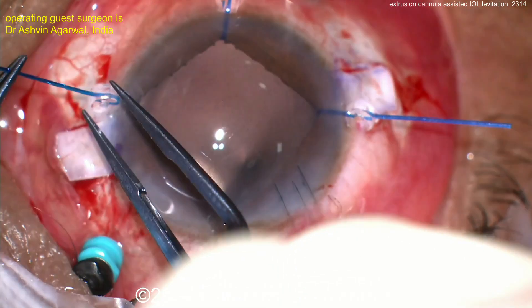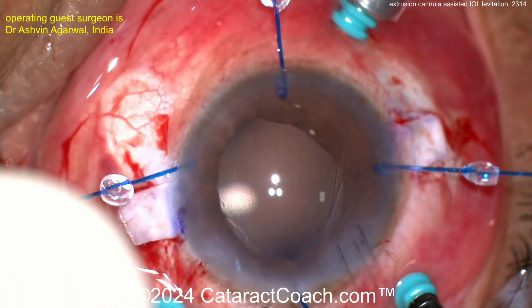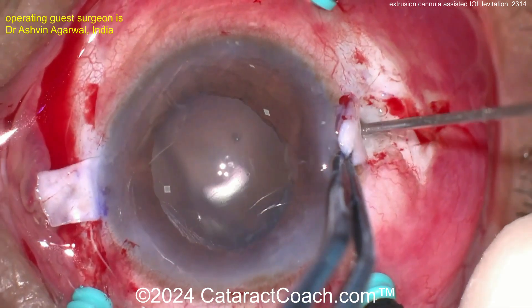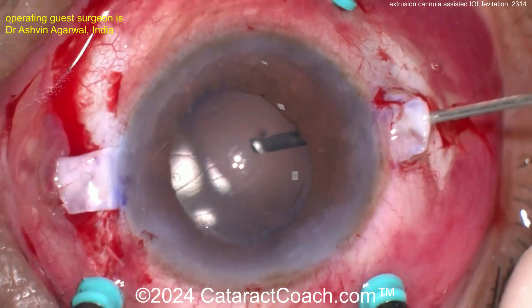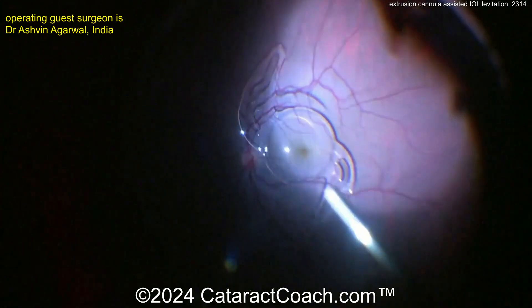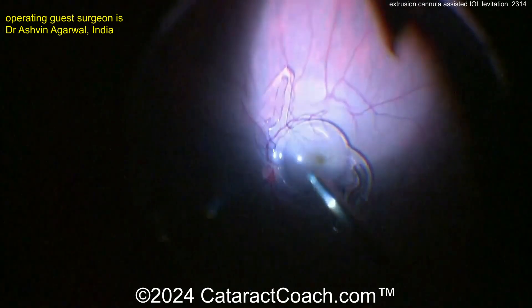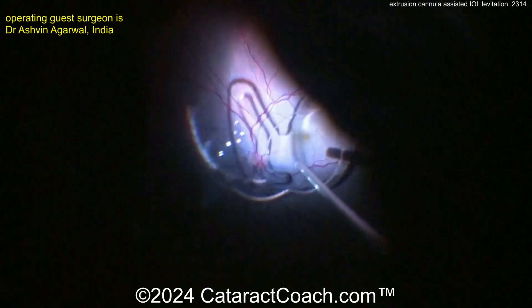Once you get the vitreous out and the lens is no longer entangled with it, you need to get it out of the eye. Iris hooks coming out. We're going to go back inside with the vitrectomy cutter, making sure there's no more vitreous. That lens obviously does not belong on the macula and cannot be done with the glued IOL technique while still back there.